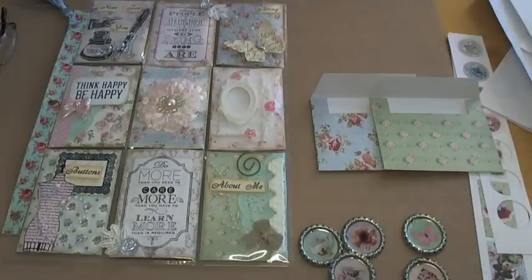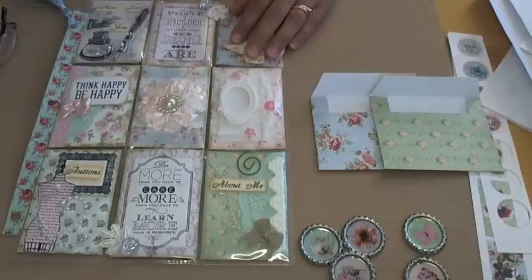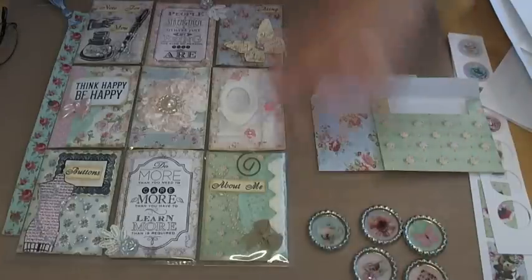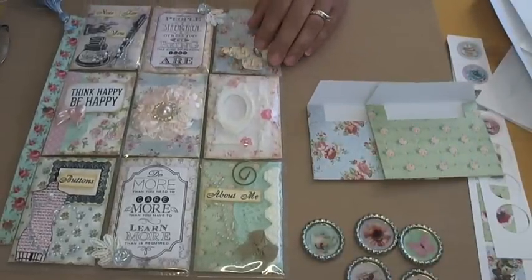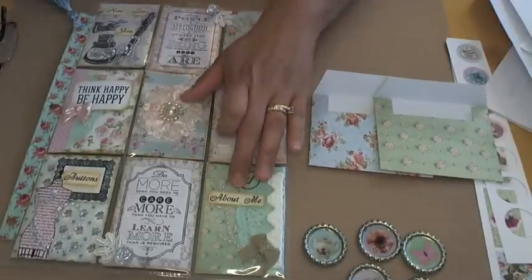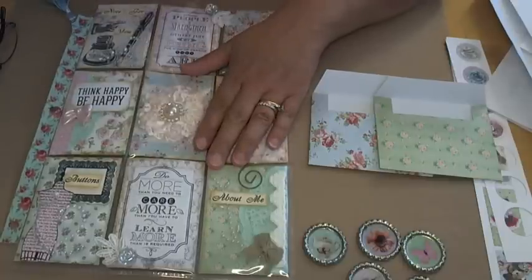Hi everybody, this is Louise Say here. I just wanted to share with you some more projects. I have another pocket letter to share with you, and I also have a few little bottle caps that I worked on. I used my DigiKits Tea with Teddy add-on, and I also used some of the words from the Print and Cut Crafters word art sheets that I have available.